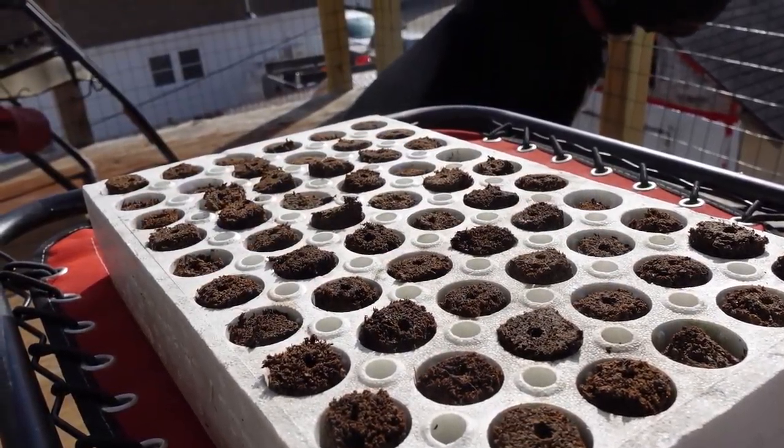I like to double seed these, because if one seed doesn't take, the other one usually will. It just increases the chances of the seed starting.